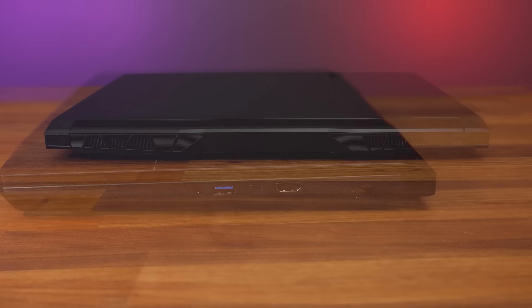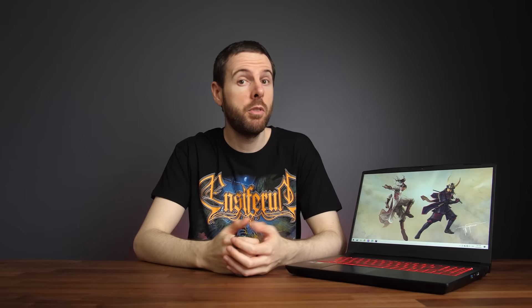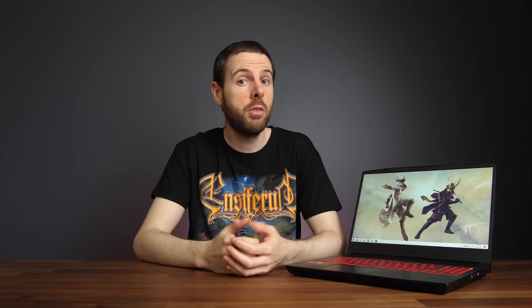The back is clean with just air exhaust vents towards the corners. There's nothing on the front, but the lid was still easy to open despite no dedicated groove, and the screen goes 180 degrees back. Unfortunately the Type-C port cannot be used to charge the laptop, and it also doesn't have Thunderbolt or DisplayPort support. The HDMI port connects directly to the Nvidia graphics, bypassing Optimus, so you can connect an external screen to boost performance in games.